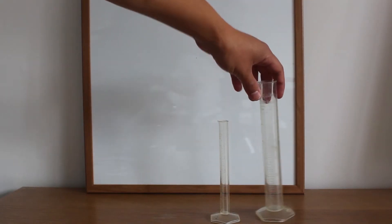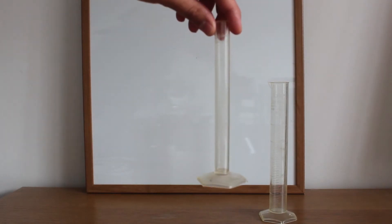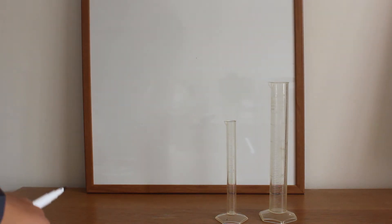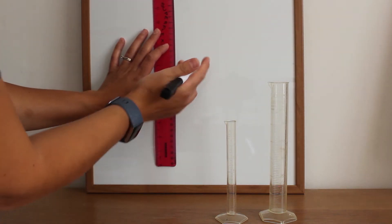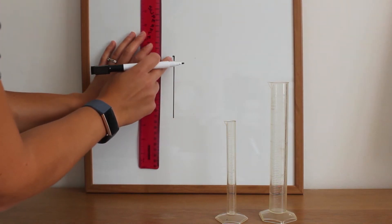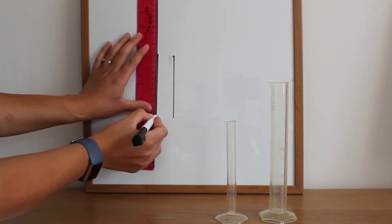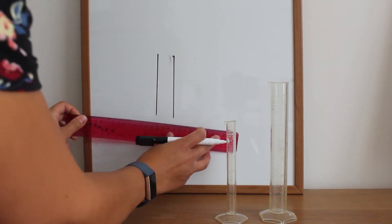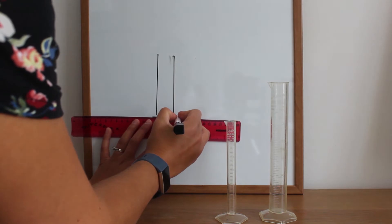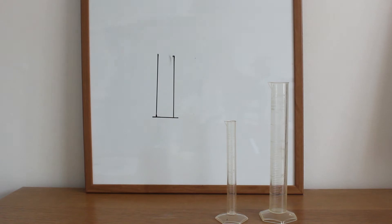This piece of equipment is called a measuring cylinder. It can come in different sizes again, and again nice and simple to draw. So we take our ruler, we draw one straight line down, a second line down, and then a line along the bottom to join the two up. This time the line just goes slightly past the two lines going down.